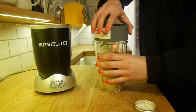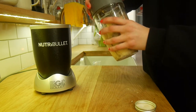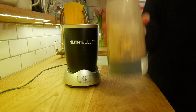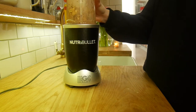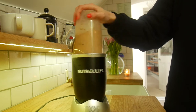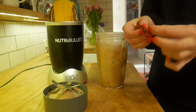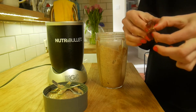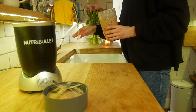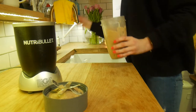Pop the lid on and blend it all together until smooth. Give it a little shake and blend some more. This is the part where I remembered I forgot to put the dates in — they give it a really sweet taste. It also wasn't blending very well, so I added a little bit of water.